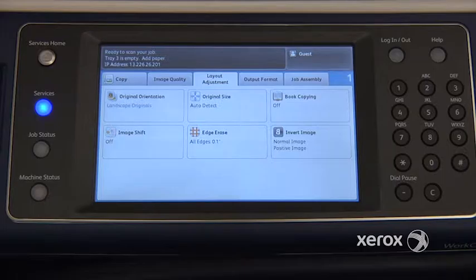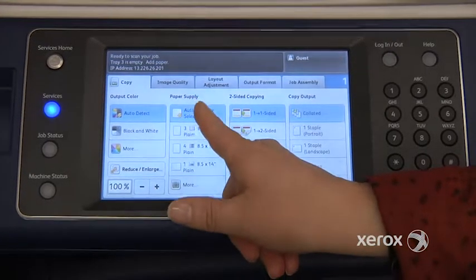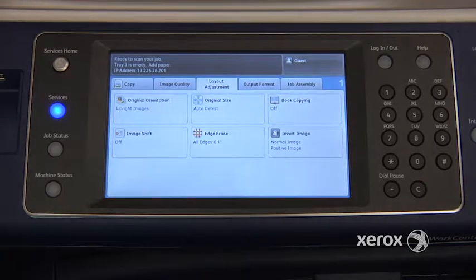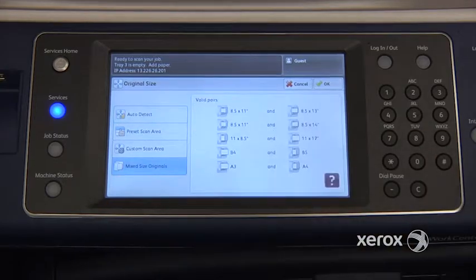Otherwise, what's going to happen is your copies are all going to come out on the larger size. So under the copy tab, you're going to leave it at automatically select. Then we're going to move on to the layout adjustment tab under original size, and from here we're going to select mixed size originals.